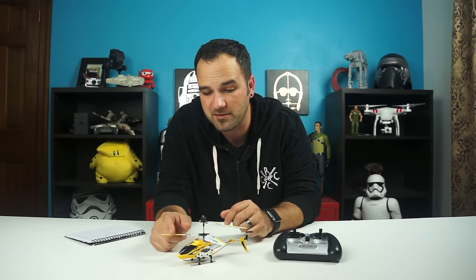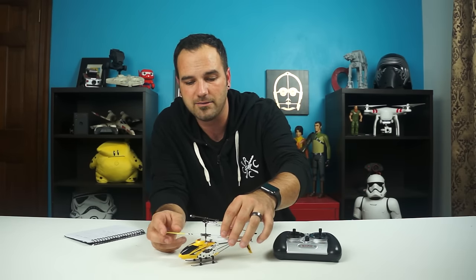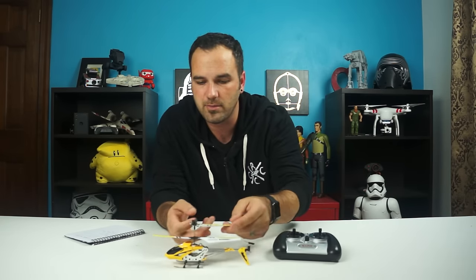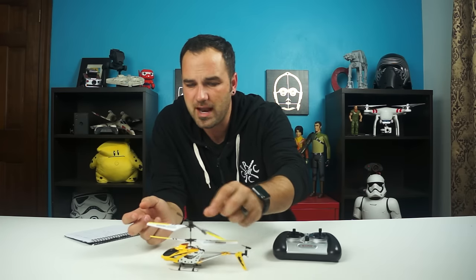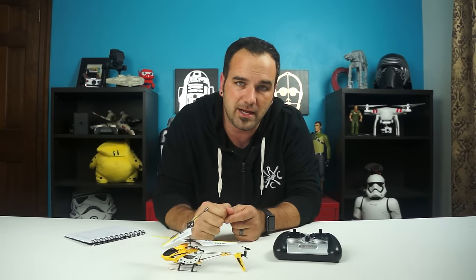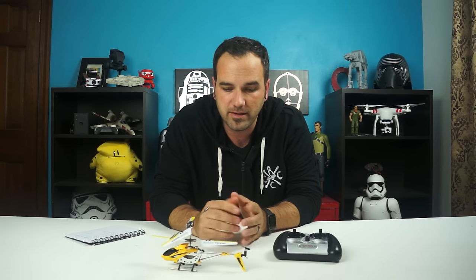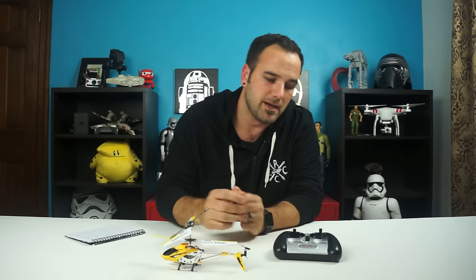The hinge design on these blades is nice too, because when you hit something they kind of collapse instead of breaking or chipping too much. It actually flies pretty good. I already had it out of the box to charge it and I couldn't help myself — I already did a test flight. Never having flown a helicopter before, this thing was able to get up in the air and have a pretty stable flight. It's not very fast but it's really stable in the air.